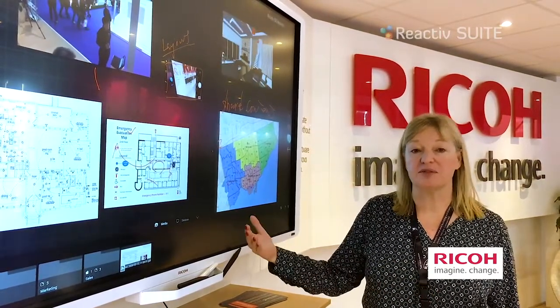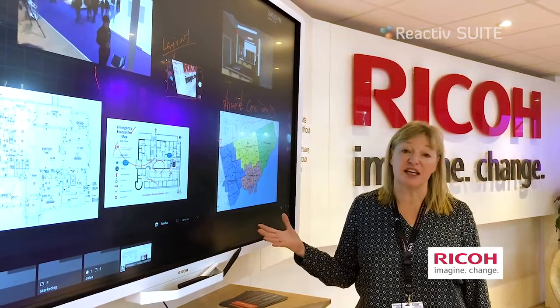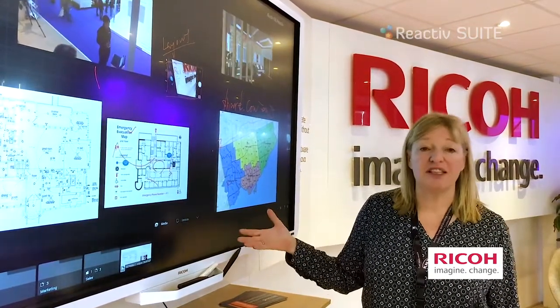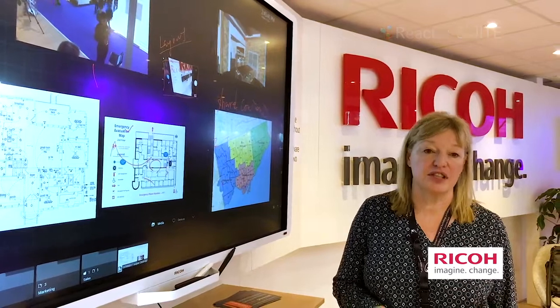You don't have to do it all in the meeting — the meeting is about being collaborative with your team members. Our customers are very excited, whether they're in marketing, engineering, or anywhere you find a team environment. They all see value in bringing this solution to their teams.